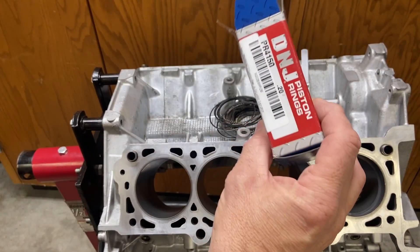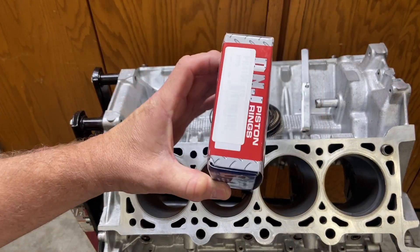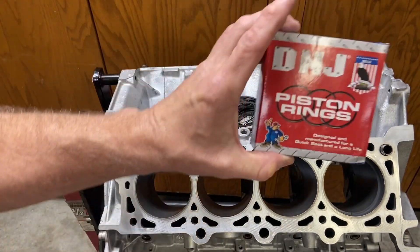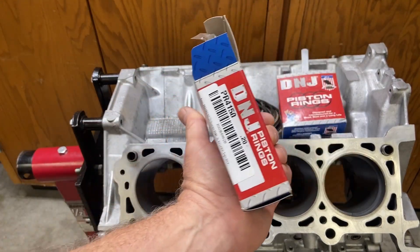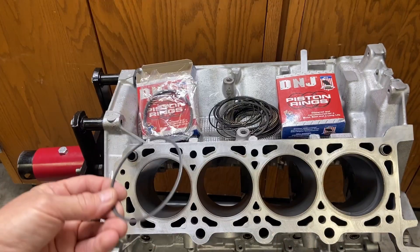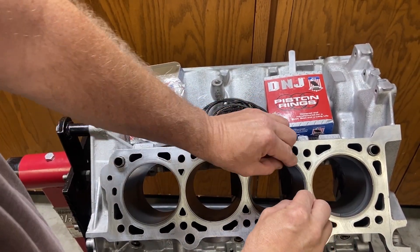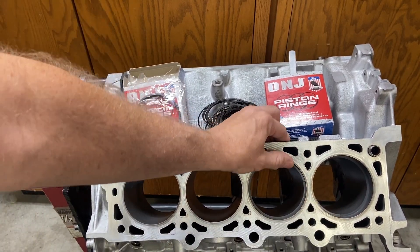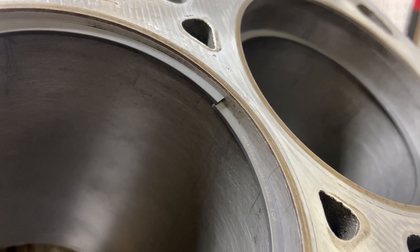I got the new 20-thousandths oversized rings. I'm keeping the old standard rings to use their oil rings, since the clearances aren't nearly as critical there. With these oversized compression rings, I'll go ahead and start grinding them to fit. Let me show you how they sit: pushing the 20-thousandths over ring down into the cylinder, you can definitely see there's a lot of overlap at the ends. So let's go ahead and start filing these down.